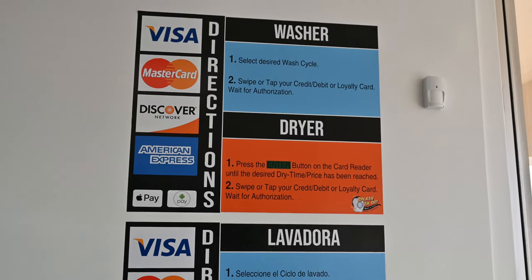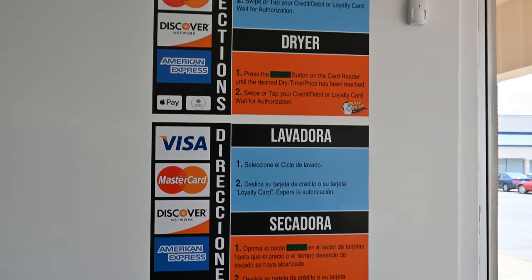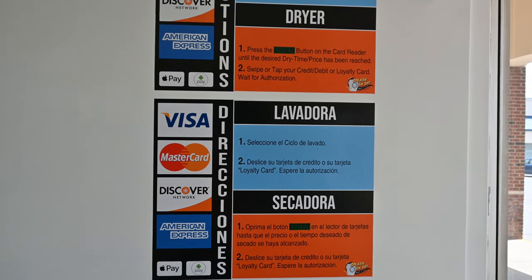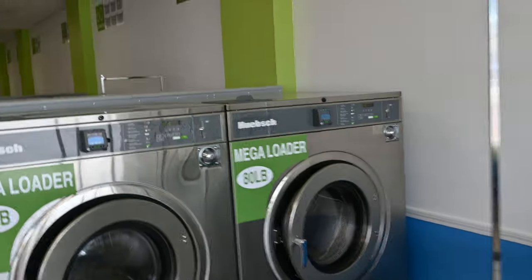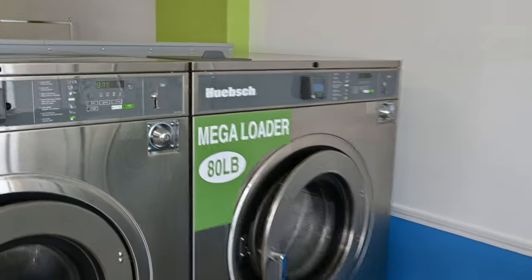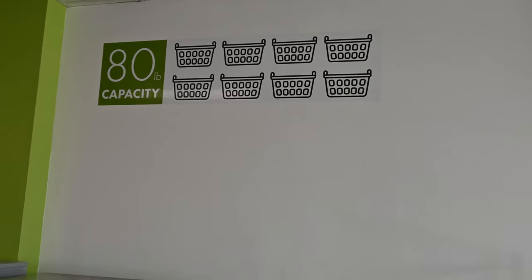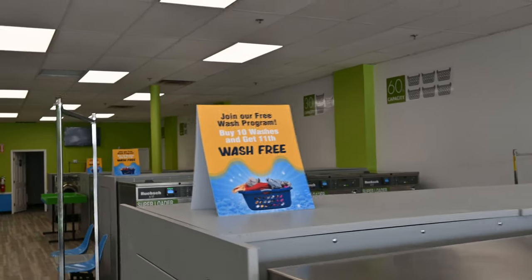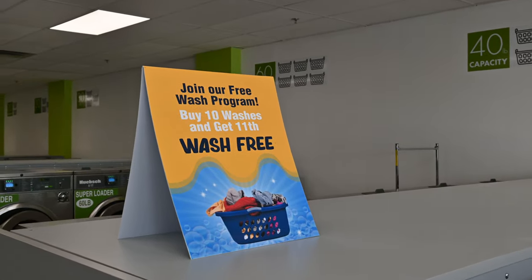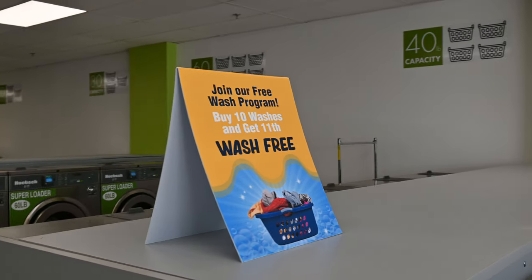Starting with the beginning of the store, we have our Spider Wash signage up. Fast Signs finished our install and this is what we have. If you look at the front of the washers, we have the 80-pound washers, and up top it shows you exactly how many baskets of laundry you can do. Going down through here, at the end of each bulkhead: join our free wash program, buy 10 washes, get the 11th free — Spider Wash is setting that up for us.